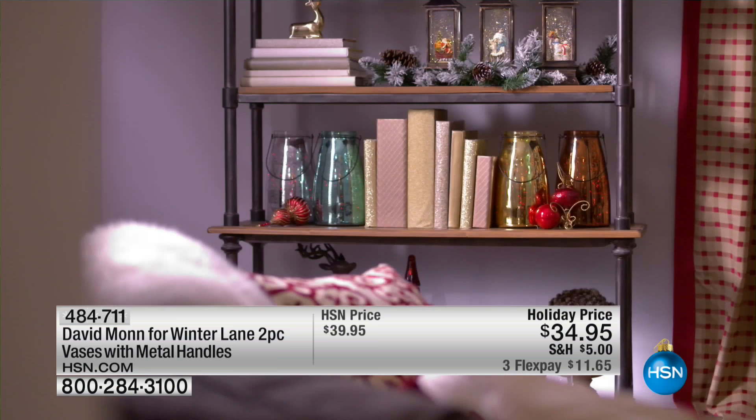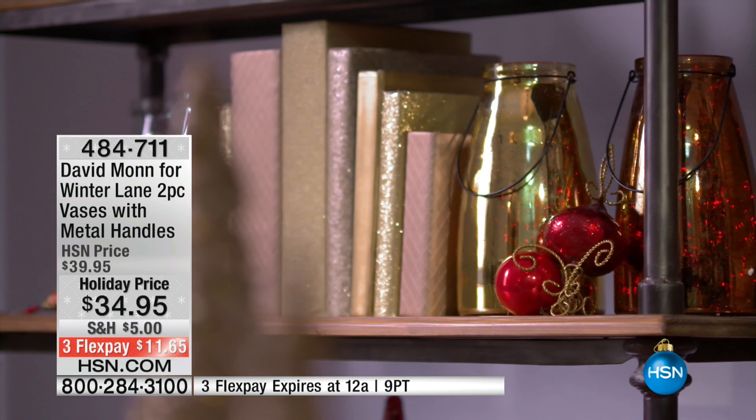You're looking at something that is year-round, which is really nice. It's your David Maughan for Winter Lane two-piece vases with the metal handles.